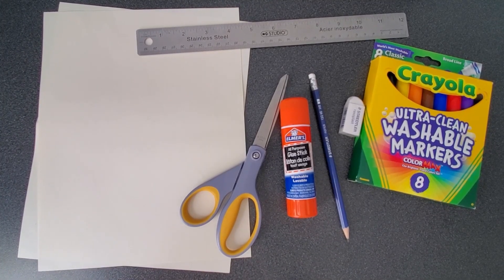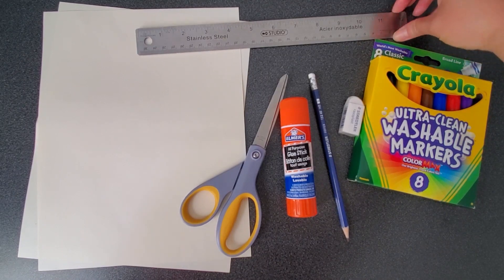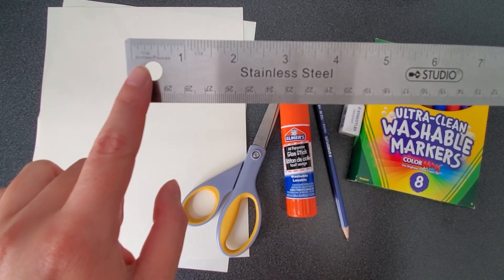Here's what we need: two sheets of white paper 8½ by 11 inches, markers, crayons, pencil crayons, scissors, glue stick, pencil, eraser, and a ruler that has the unit inches on it. The unit should be on the ruler if you're not too sure. Mine is right here.